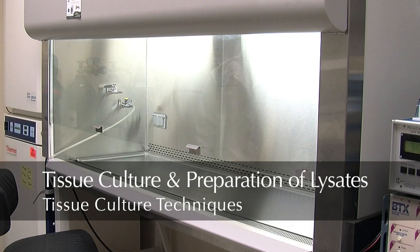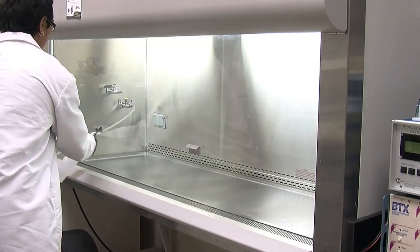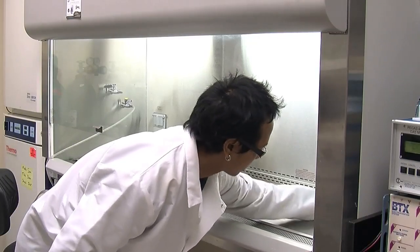Tissue culture and preparation of lysates. The first thing is to clean your gloved hands, the inside of the culture hood, and all instruments with an antiseptic. We use 70% ethanol.